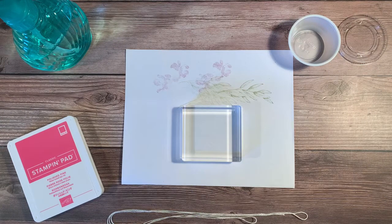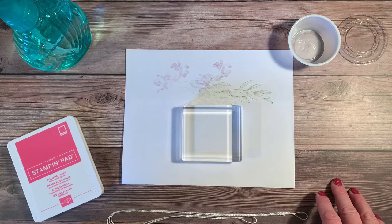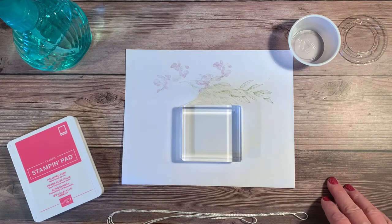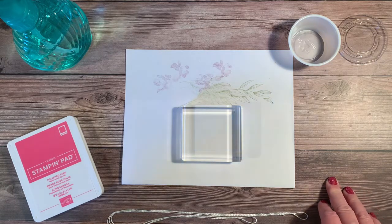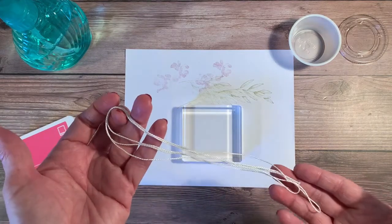Hi, this is Karen with Karen's Blue Ridge Stamping. I'm dropping by today to give you a quick tip on custom dyeing your own twine. Sometimes we're working on a paper project and we find we don't have just the right embellishment or the right color. So today I want to talk about custom dyeing your twine.